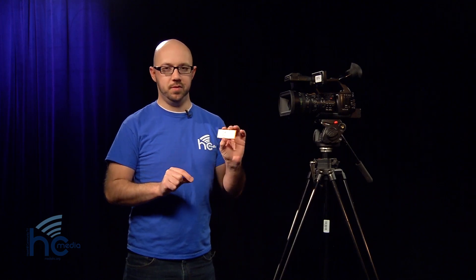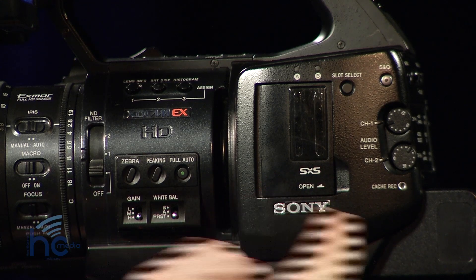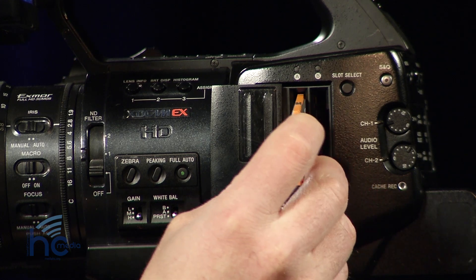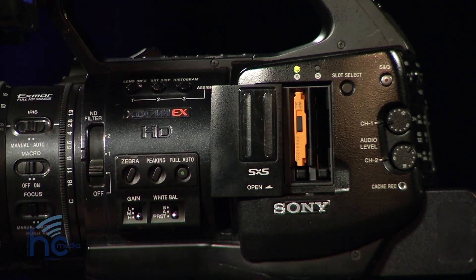Now I'm going to show you how to insert a memory card into the EX-1 camera. This is a 16 gigabyte SXS card — it holds about 54 minutes of HD footage. We also have 64 gigabyte cards available that hold up to four hours of HD footage. On the left side of the camera you'll see the SXS door. You slide it open, the memory card goes in — it only goes in one way, so if it's not going in, flip it around. Press it in, a little red light comes on for a second then it turns green, which means you're good to go. You can also insert a second card in slot B — if you wanted to record even more footage, you can hold up to eight hours of HD footage at that point.